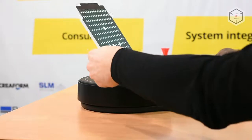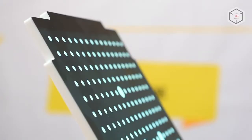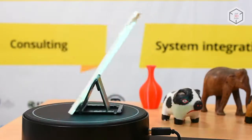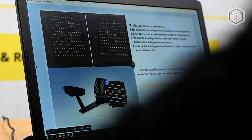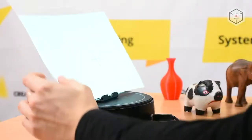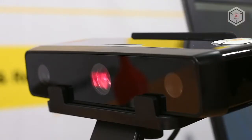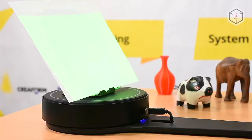The device needs to be calibrated before the first scan. The calibration board is inserted into the board holder and placed on the turntable. The whole procedure is performed in a semi-automatic mode — the user only rotates the panel according to interactive instructions. The device can perform both texture and non-texture scanning. In the former case, the manufacturer recommends additionally adjusting the white balance using a sheet of white paper.